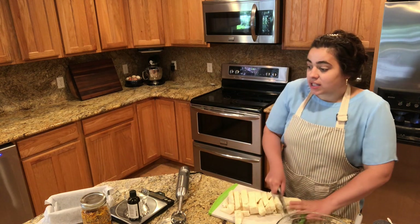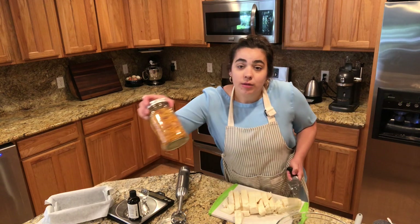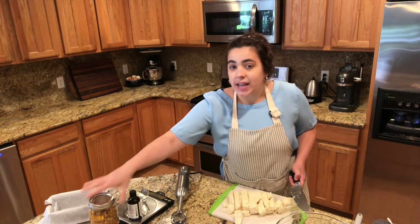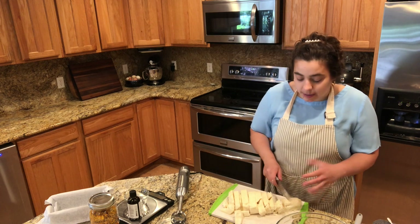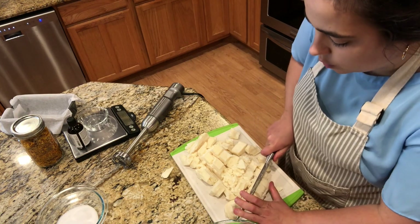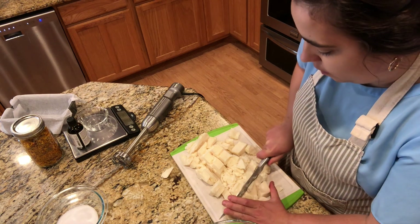I've got some calendula flowers here. These were flowers that I grew in my garden. I suffer from eczema on my hands and calendula is supposed to be really good for eczema, and so is tallow. I'm cutting the tallow into smaller chunks so it will melt faster in the microwave.